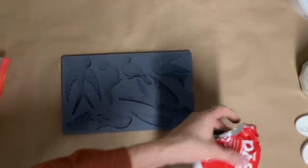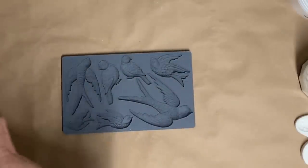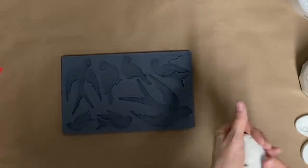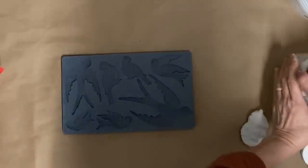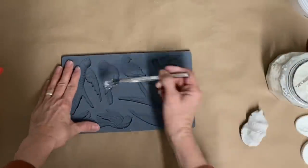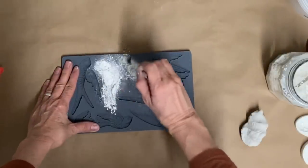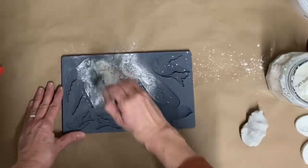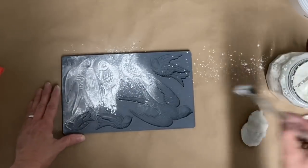I'm using the DAS clay today. I've had some viewers that kind of sold me on this, and what I like most about it is it doesn't crack easily, unlike what I was using before. I'm not sponsored by DAS — some viewers told me about it, I tried it, and I really like it.